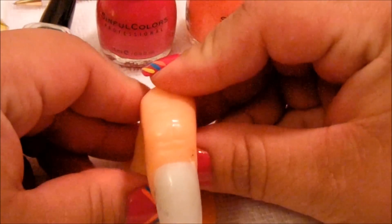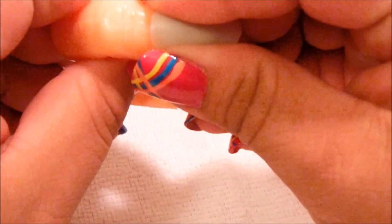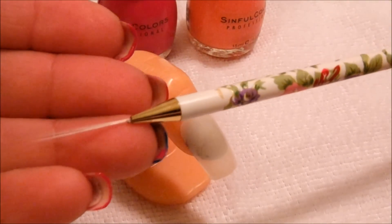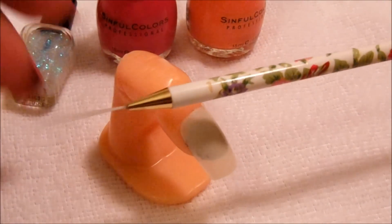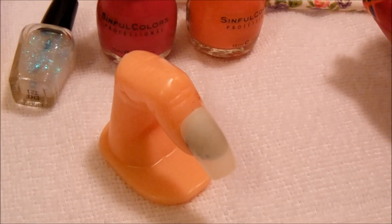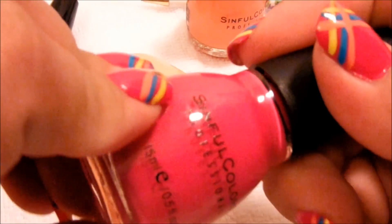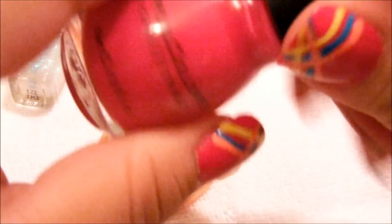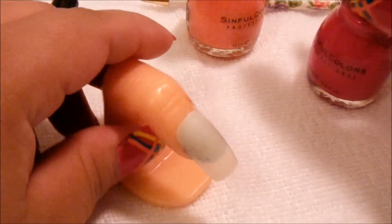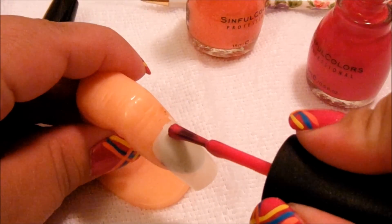Since my nails are done, I'm just going to go ahead and show you my little handy dandy fake nail. You will need a striping brush. We're going to use the pink color as a base coat. Remember, you can use any color you like — it doesn't have to be the exact same colors you see me using, just any color you like.